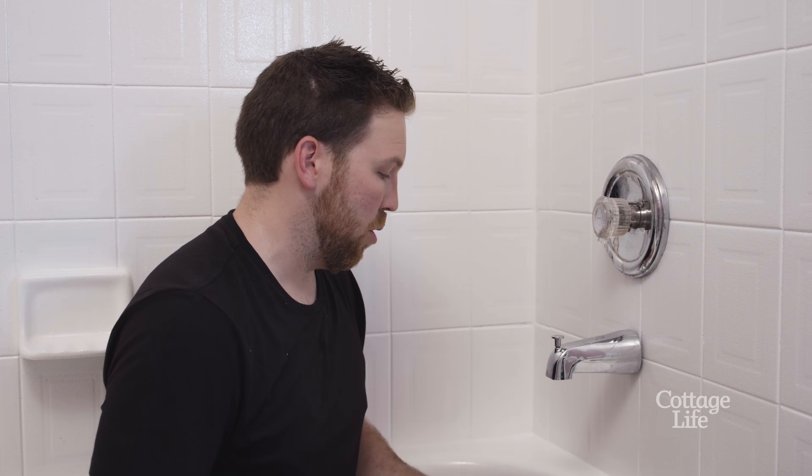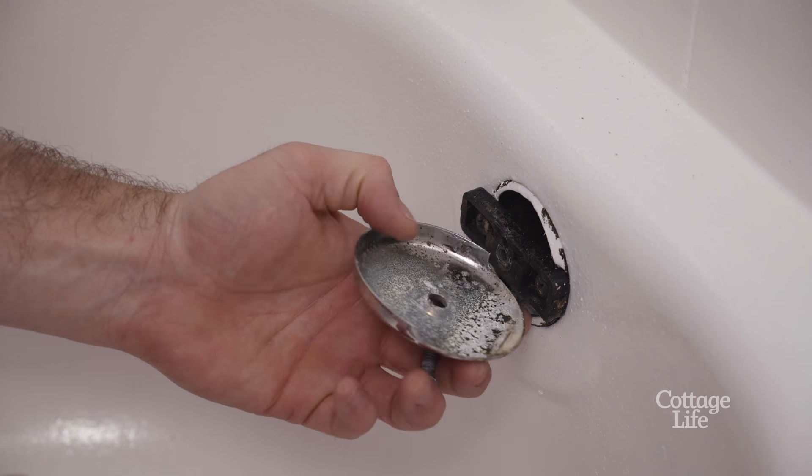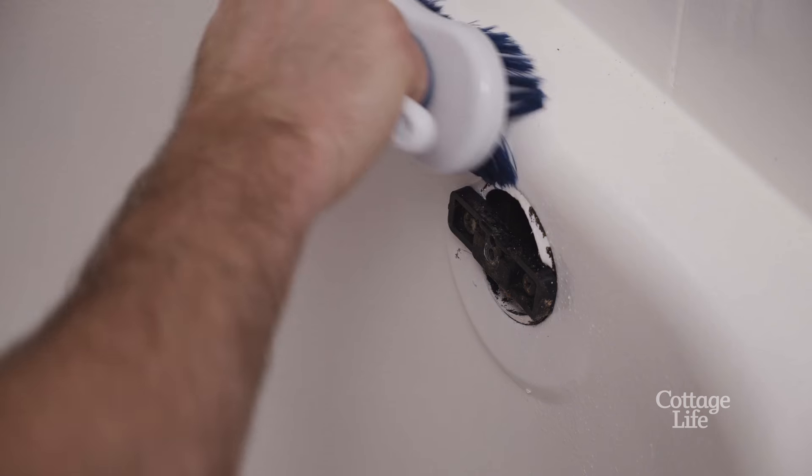I'm going to start by removing all the old fixtures, starting with the overflow cover plate. You'll be able to remove this plate with a standard screwdriver. Use a scrub or razor blade to remove any residue.